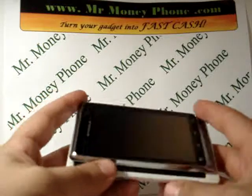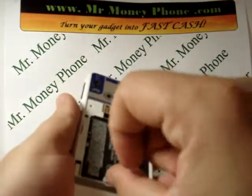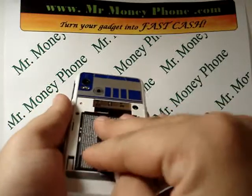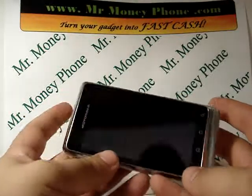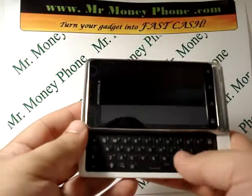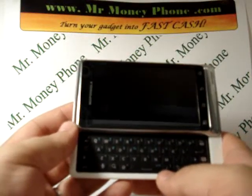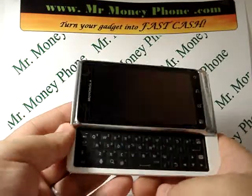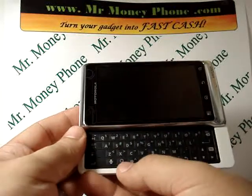First thing we're going to do is go ahead — you see the back cover is already off — we're going to remove that battery and put it back in. It's always good to do that with any phone you're doing a hard reset on. Keep in mind when doing this hard reset you're going to remove any email addresses, contact information, phone numbers, pictures, etc., so if you do want to save your data make sure you go ahead and back that up prior to doing this hard reset.